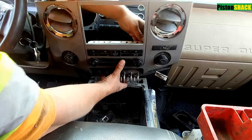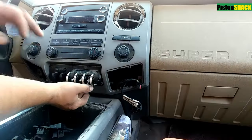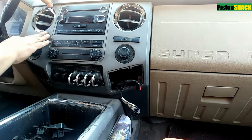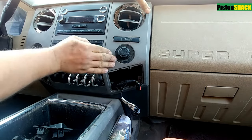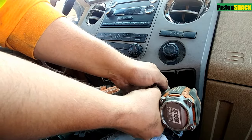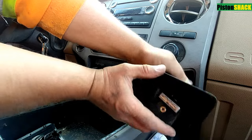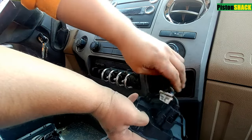Let's put the console back. Check those connectors for HVAC and the switches, make sure they're all in place — no wiring twisted — and put the panel back. Top first, then the bottom, tie those two screws. Put everything back and plug it in.